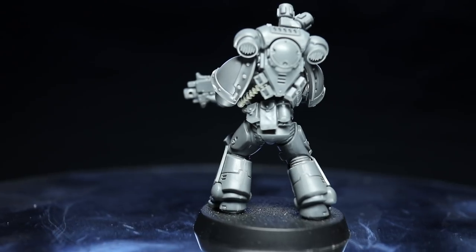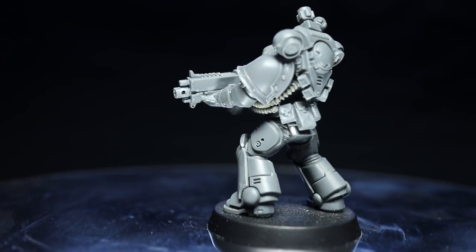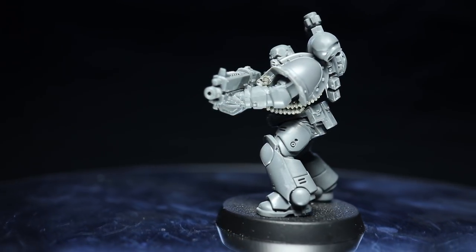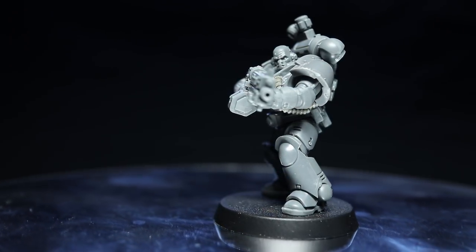Whilst I've used a lot of components from other kits, it's not always necessary to buy the whole kit for just the few components that you need. I sourced the additional Hellblaster and Mk3 Space Marine components from bitsbox.co.uk and I'll link to the specific components in the description below.